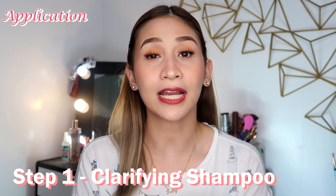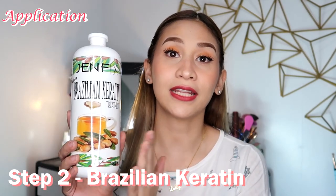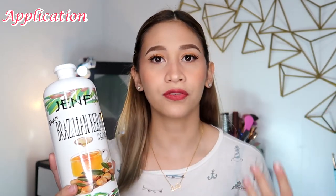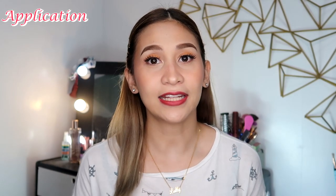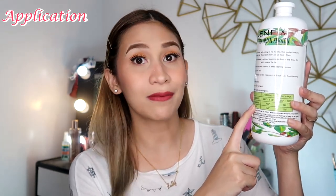In terms of application, ganun pa rin yung process. First, you're going to use a clarifying shampoo — any kind of clarifying shampoo. Meron din yung GenFix na clarifying shampoo, which I like kasi mild siya. Hindi siya yung sobrang magiging maganit yung buhok niyo. Next step, ay itong Brazilian keratin na treatment nila. Ilalagay niyo lang ito all over your hair, and then leave it for 30 minutes. And then after that, blow dry — iba-blow dry niyo siya ng walang banlaw. And then pa-plansyahin niyo siya. Ang maganda dito sa bottle na ito, nakalagay na din sa ilalim kung ano yung gagamitin mong setting sa hair straightener kapag gagamitin mo siya.